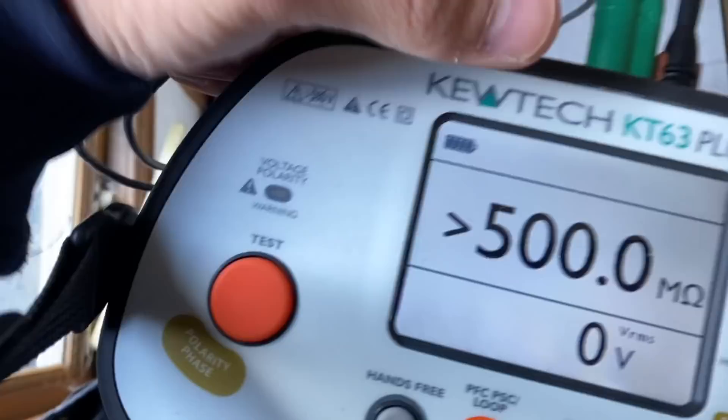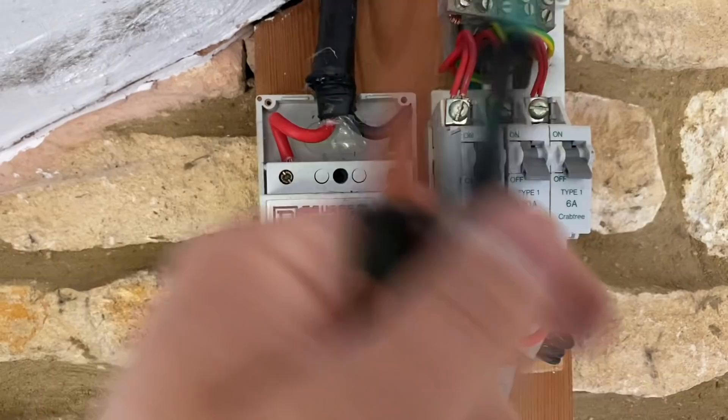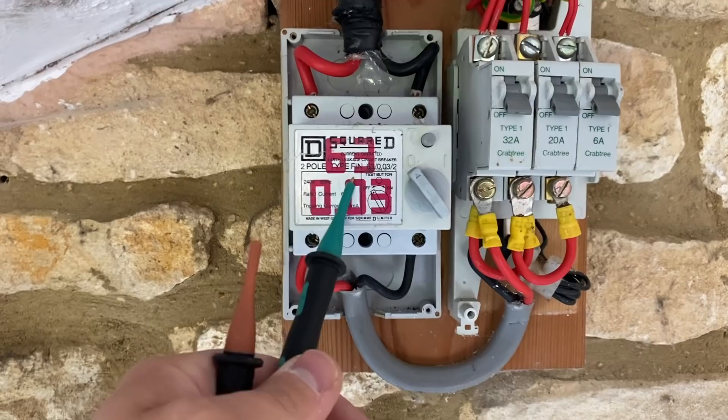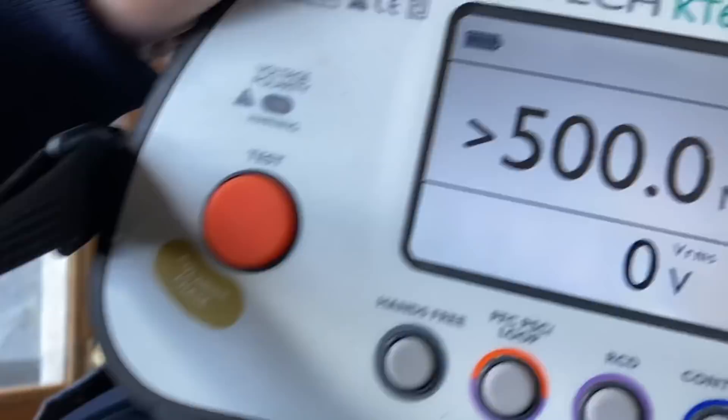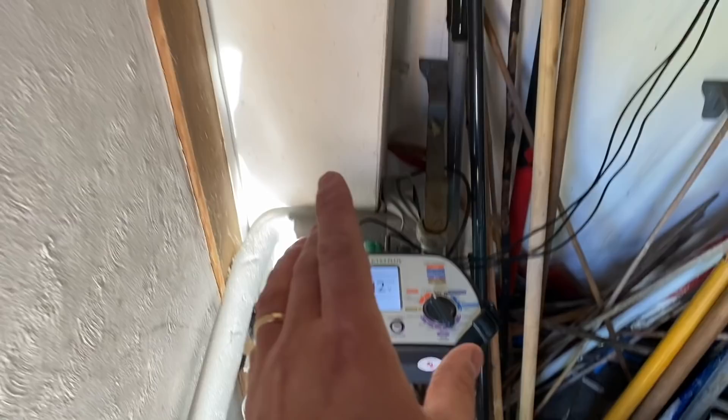I've carried out insulation resistance testing across line, neutral, and earth across the whole lot. Remember the installation must be turned off so it doesn't feed through and trip the RCD. Tested on 250V first, then 500V — greater than 500 megaohms. Great circuit. It's just a shame about the setup here. I've plugged my meter in to do an earth loop at the socket — it tripped the RCD straight away.